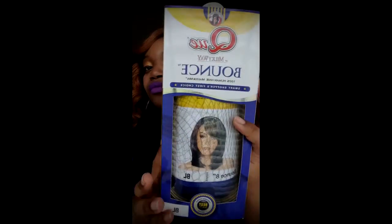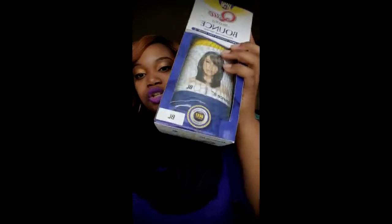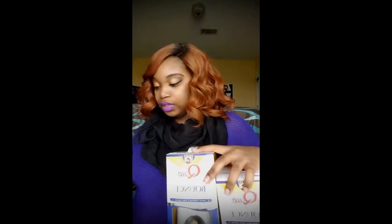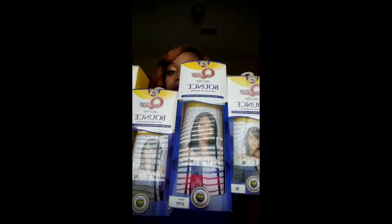So the hair I am talking about — which I think they're out of because I probably bought all of them, but who gives a snap — is this hair right here. The Milky Way Q Bounce Hair. This is an 8 inch. Let me show y'all because I am super excited. And this is only some of the boxes — as I said, I have 14 boxes. I got four different colors.